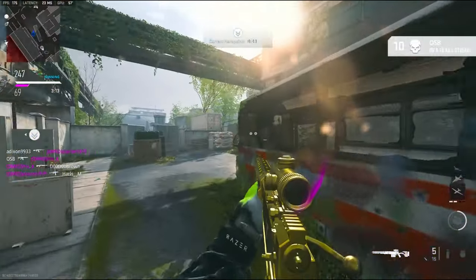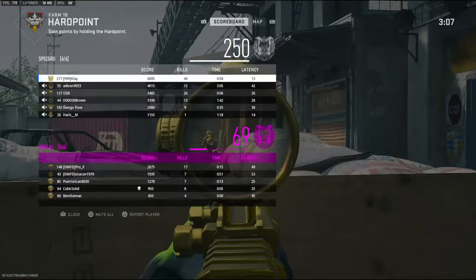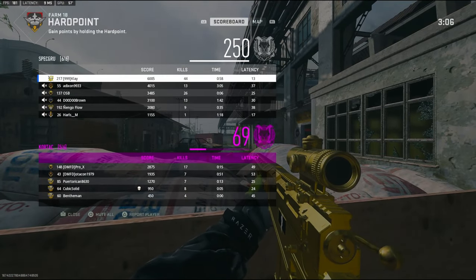Can I get one more kill? Alright, that's going to do it — 44 kills. GGs.